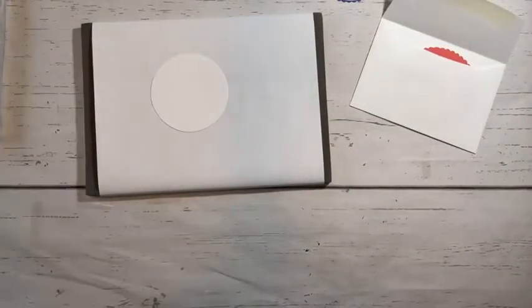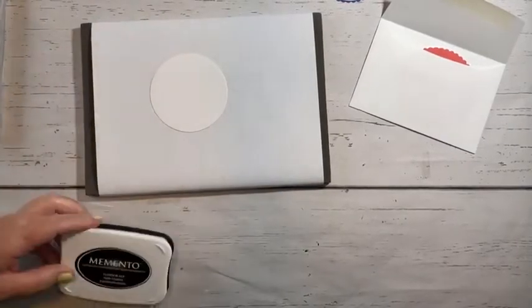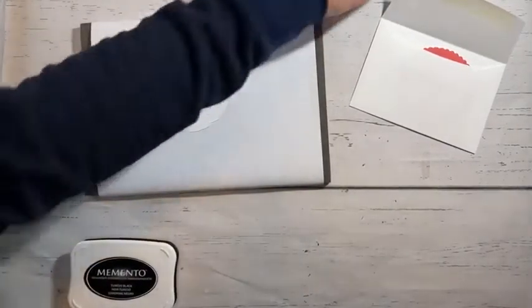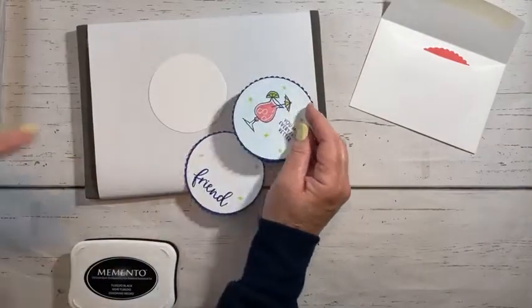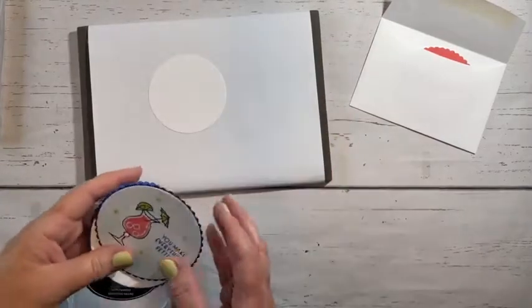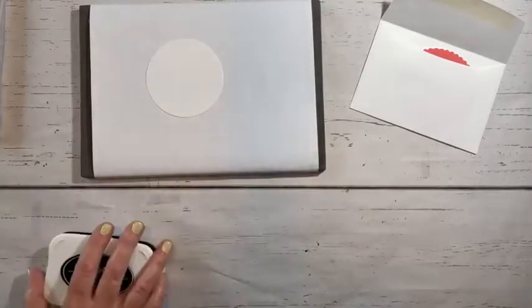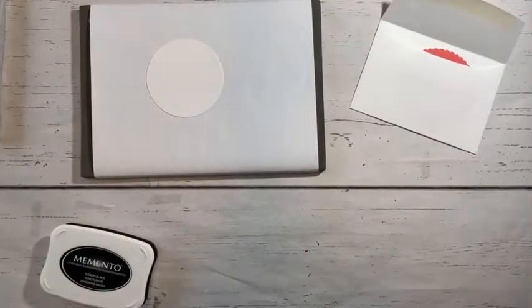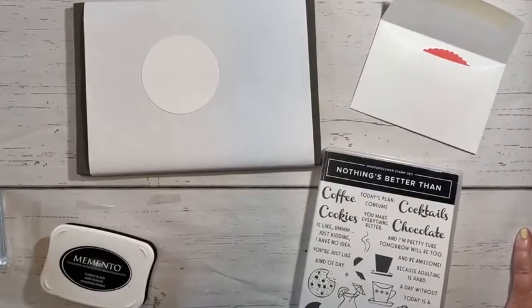I forgot the Memento. I wanted to stamp this one in Tuxedo Black this time around. I love this in Starry Sky, but I think I want to use Tuxedo Black this time because I'm changing the card base out. So let me get my blocks and stamps out and we will start making this adorable card.